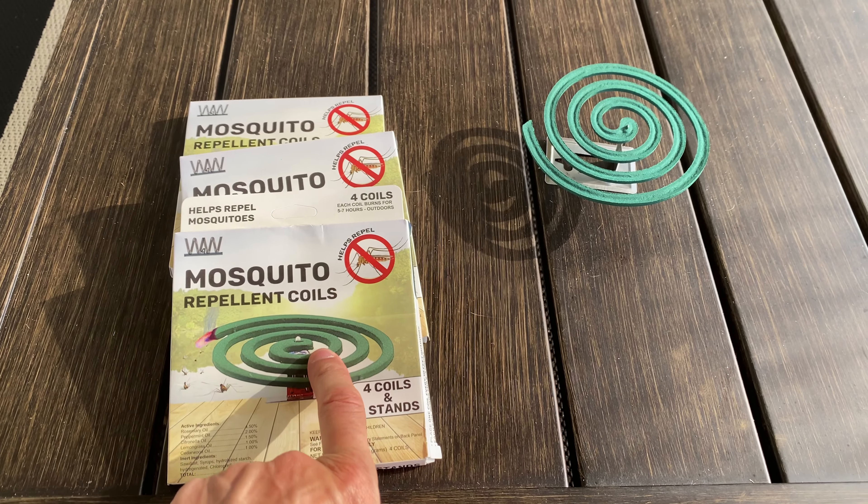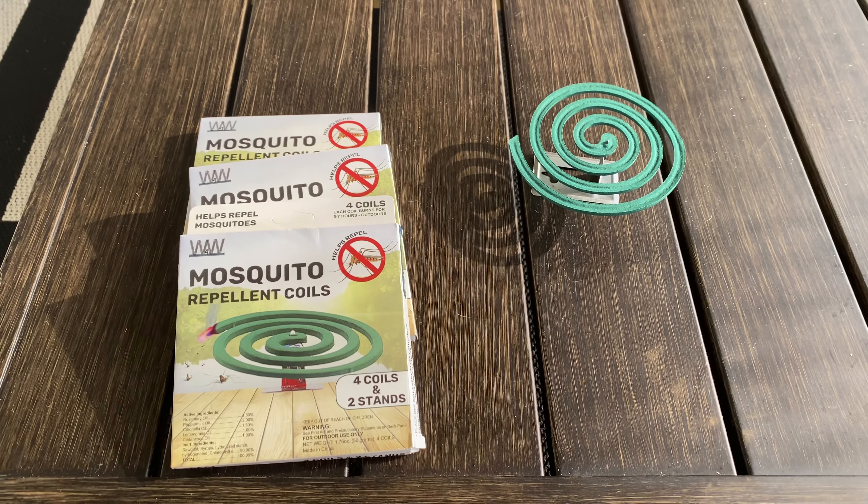Definitely check out these mosquito repellent coils. Hopefully you enjoyed this review video. See you guys on the next one. Bye for now.